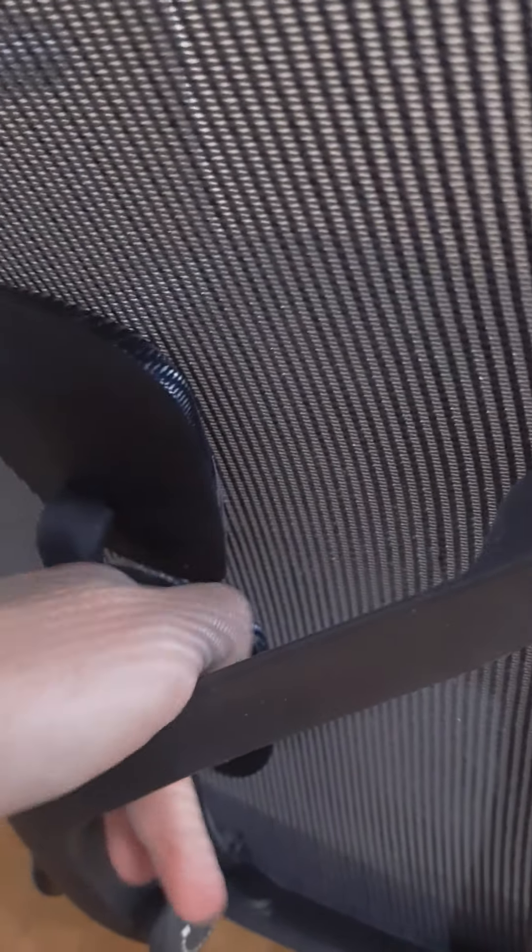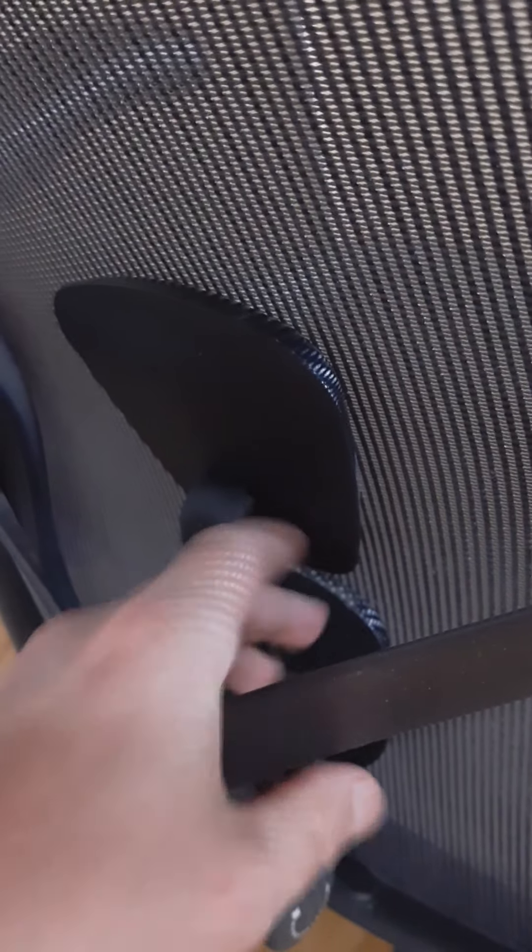The back is also supposed to have pressure points, but I don't really feel any difference — I don't think they're actually that impressive. Then there's the lumbar support. In the previous version it was one piece, and that piece was breaking right here. So now it's two pieces, which is the latest version fix.